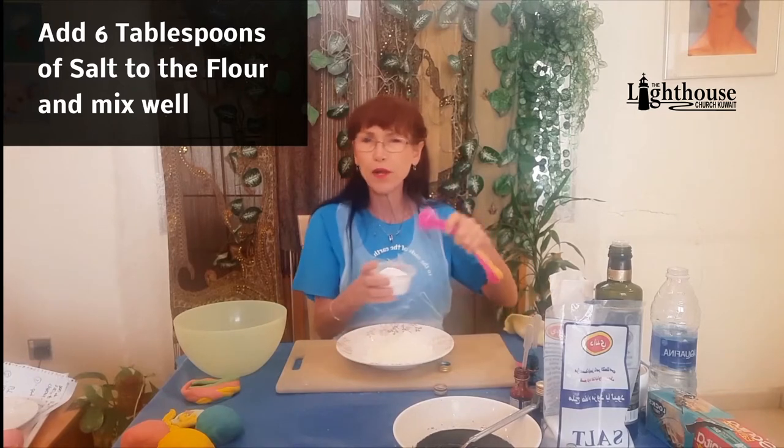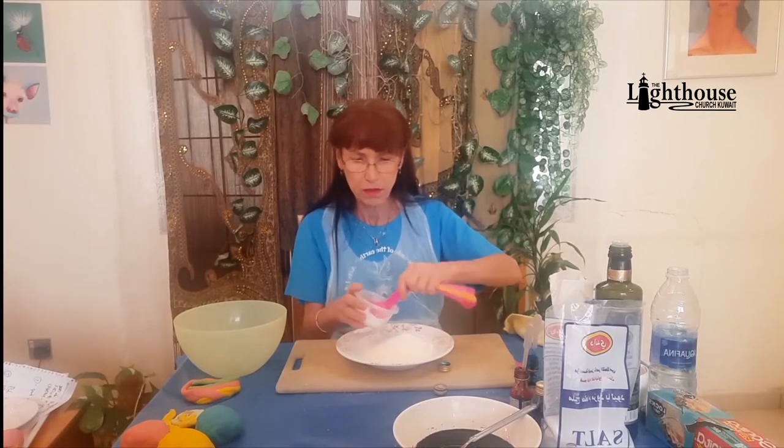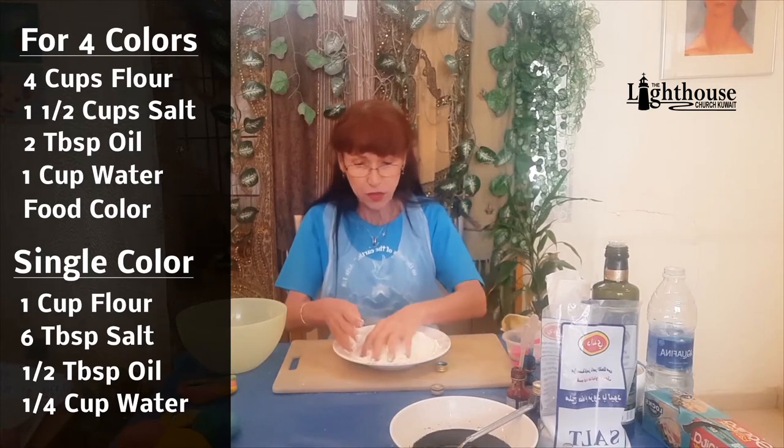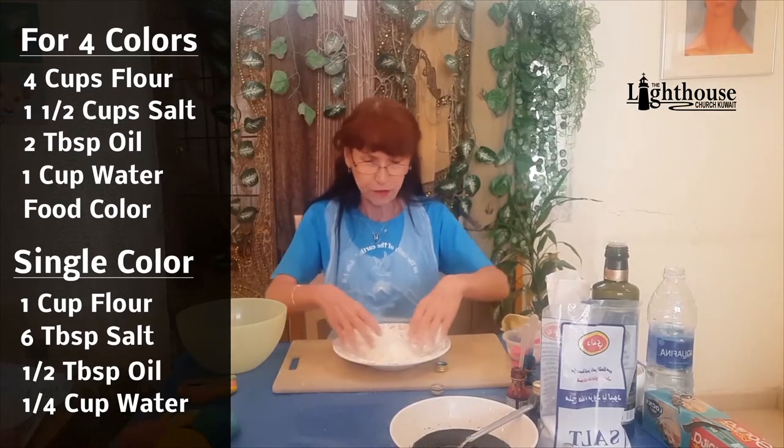Now measure out one cup of flour — since I'm only making one color, that's one quarter of the recipe. If you're doing all four colors, use four cups in a bigger bowl. Add six tablespoons of salt — that's a little over between one-third and one-half cup. Mix the dry ingredients together. This recipe is from Before and After TV on YouTube, and it's made without cream of tartar; the extra salt preserves it, so it should last about a month stored correctly.